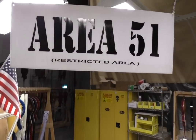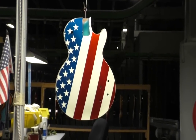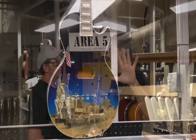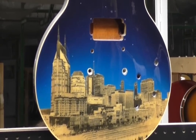This is Area 51 — one of our repair people, Tom, is responsible for all these unusual designs. He does all our one-off custom stuff. A lot of new ideas come out of this area. That guitar with the picture of the skyline on it — we laser etched that on from a photograph, and then painted it.